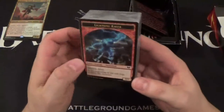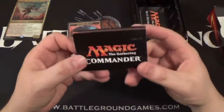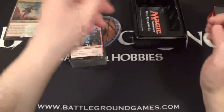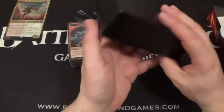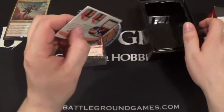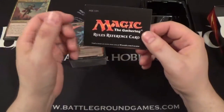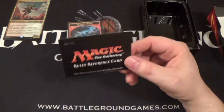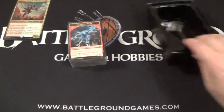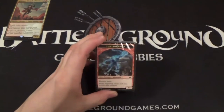We'll put her off to the side, open our deck storage box, and inside is our deck with some of our tokens. We have Lightning Rager up front and center — we'll get that open in a second. We have our deck strategy insert, which is basically just a list of the cards in the deck and how you should play it, and your rules reference card. If you're new to Magic: The Gathering, this is a good little place to start learning how to play. Let's start cracking this open.